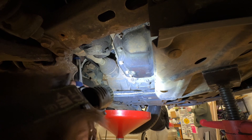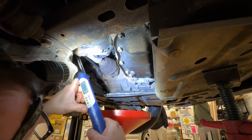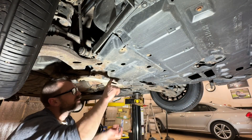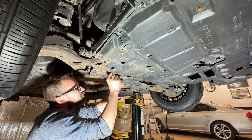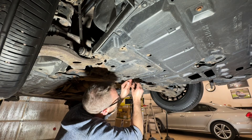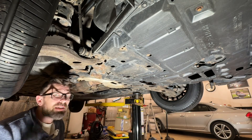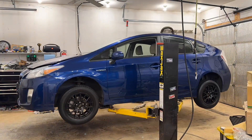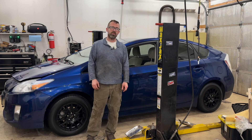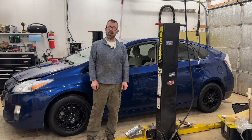I'm going to reach in here and get this fill plug back in. We've got our torque wrench set to 29 foot-pounds for the fill plug. We're going to sneak this in here. We've got that tightened down. We're going to flip this cover back up and put the clips back in. And there you go — that is all that there is to doing a transmission service on a third-gen Toyota Prius. Thanks for watching.